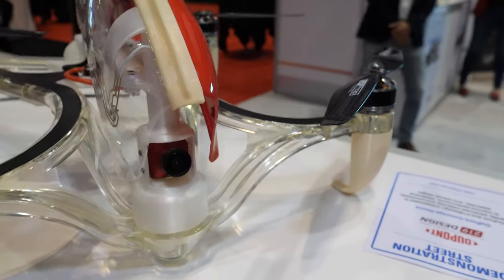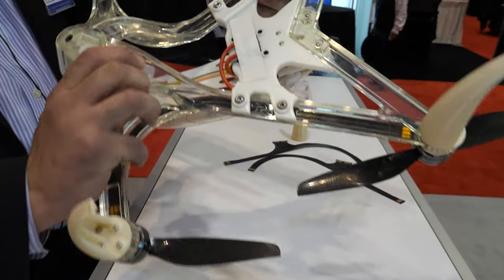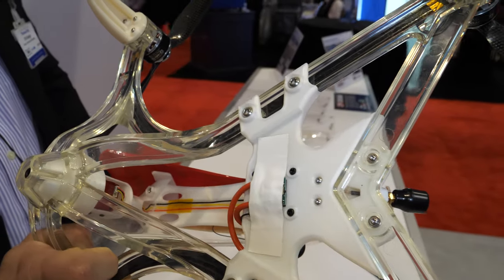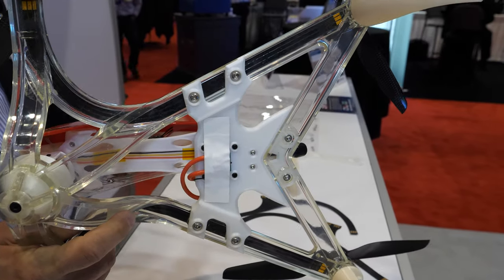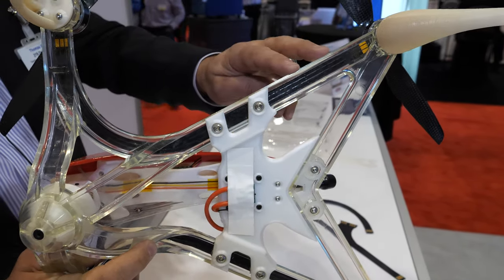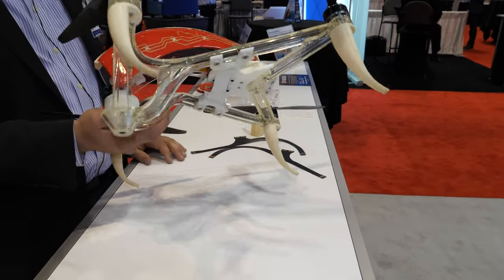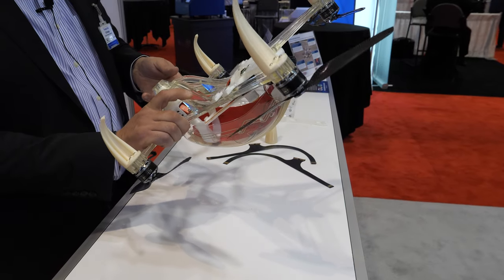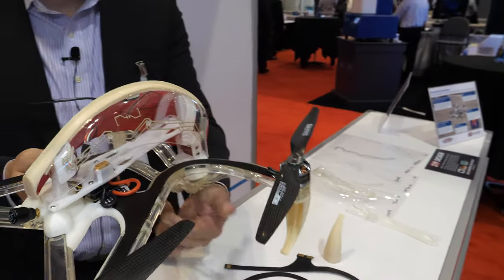Is this plastic 3D printed? No, this is an injection molded nylon frame. Part of this project was having 3D printed pieces, injection molded pieces, and vacuum form — a lot of different manufacturing processes and materials technologies in this drone.